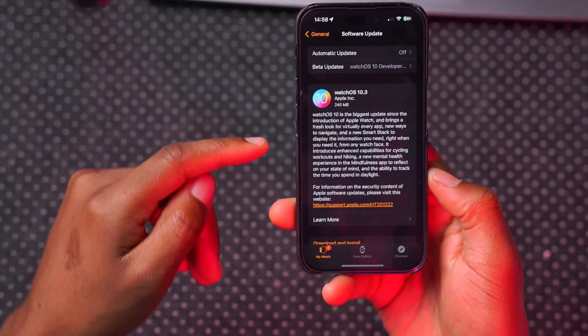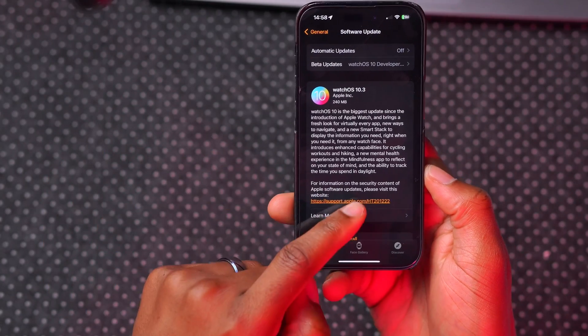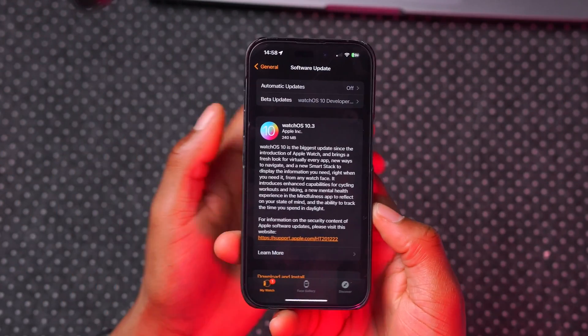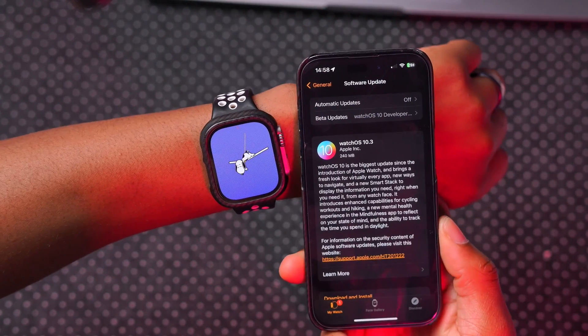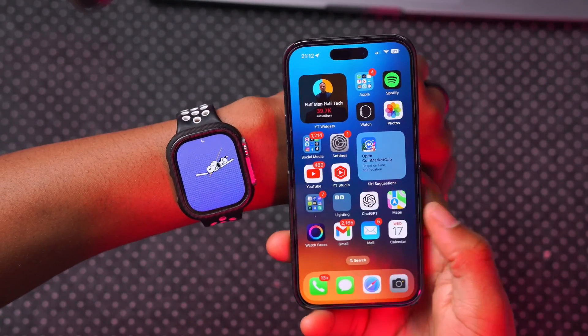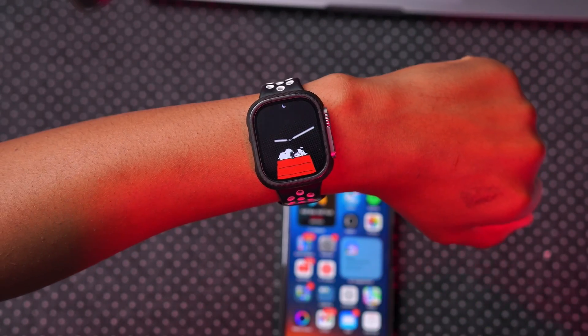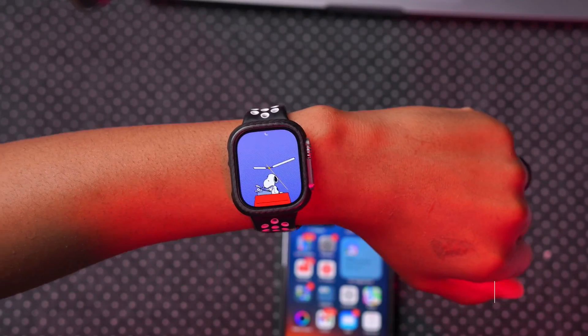Another change mentioned in the release notes is that this update improves the security contents of Apple Watch as well as stability. Keep an eye on the Apple Security page — when this version comes out officially, Apple will update it to let you know what security patches and common vulnerabilities and exposures have been patched.